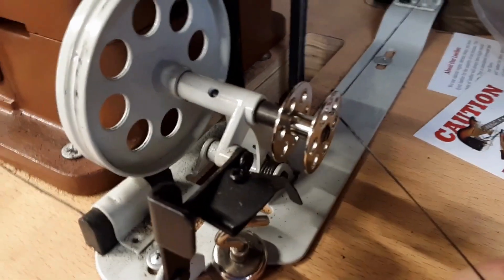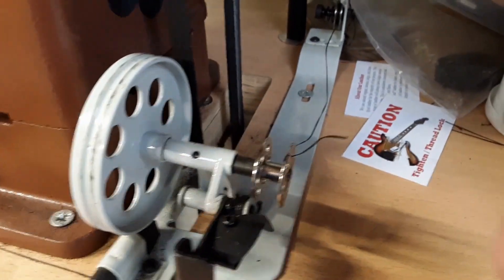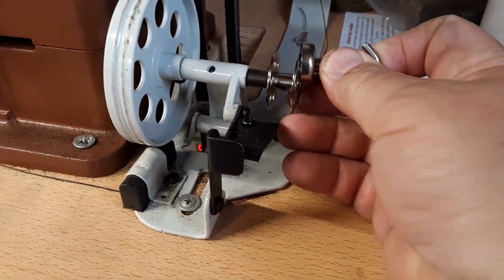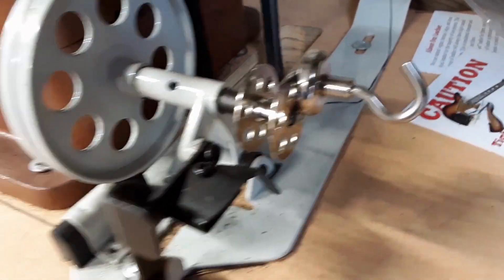Get a little bit on this side, and then get your heavy duty magnet and just stick it right on there. That will hold your thread in place.